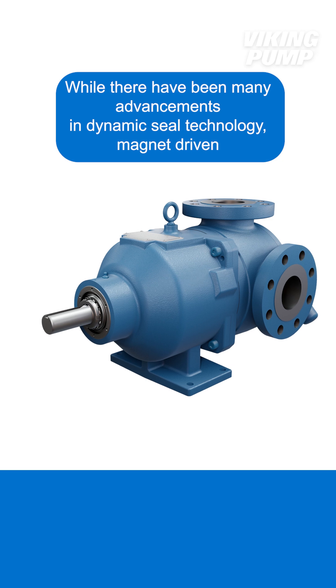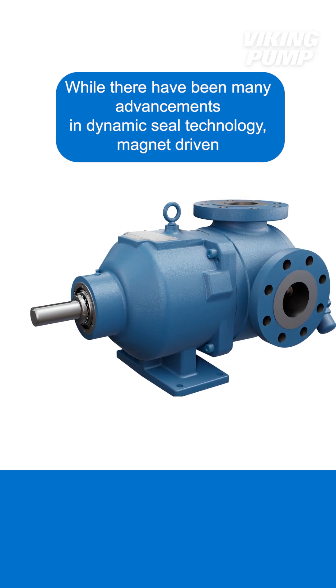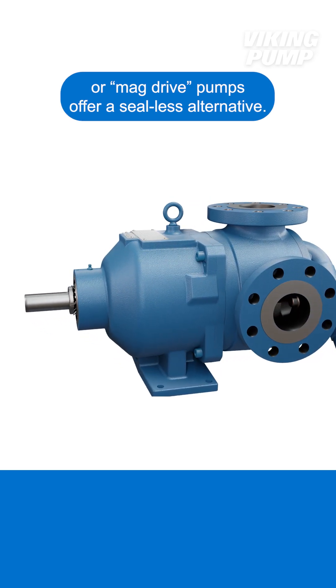While there have been many advancements in dynamic seal technology, magnet-driven, or mag-drive pumps, offer a seal-less alternative.